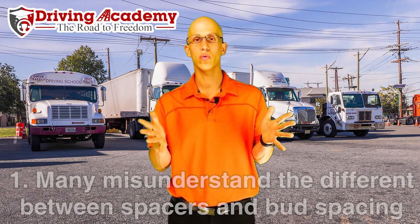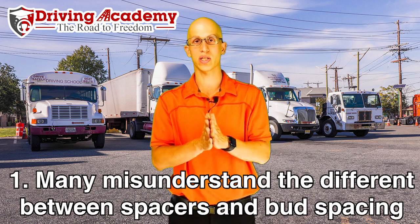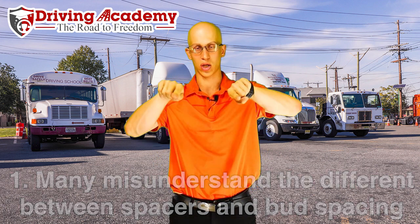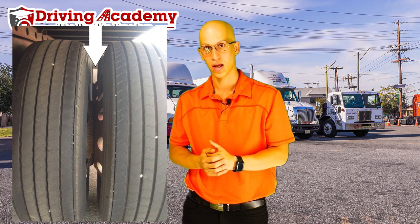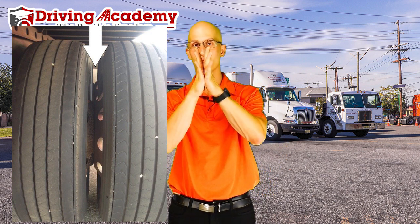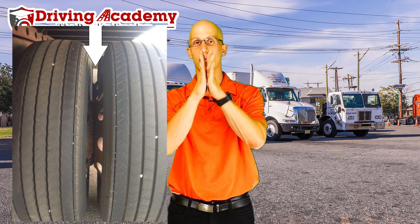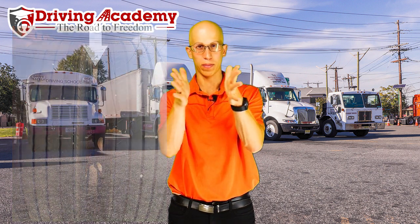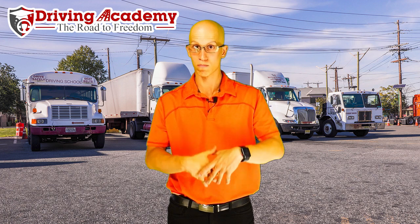Bud spacers are a newer version of the spacer. With bud spacers, they form the rim to bud out — the rim is in a curved shape, as you can see in this picture right over here. The rims bud out and they touch rim on rim, but the rim itself creates a space between both tires. You want to make sure that there is enough space because the last thing you want is something getting caught in there, and you don't want those tires rubbing together because a blowout is bound to happen.